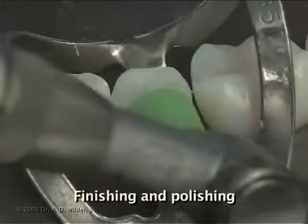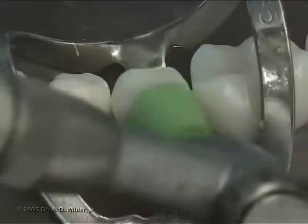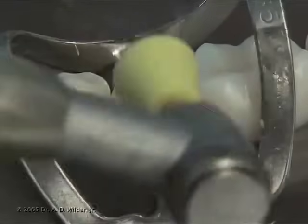Finally, you can finish and polish the restoration with a silicone impregnated rubber polishing cup. Green, then yellow, and then white is the typical coarse-to-fine Jiffy polishing system.